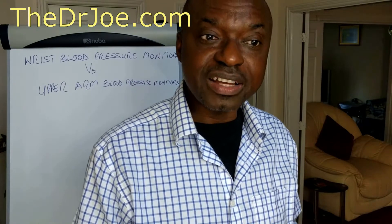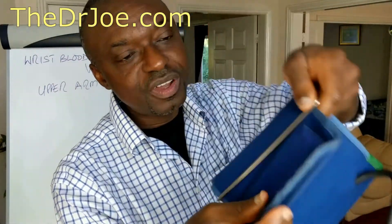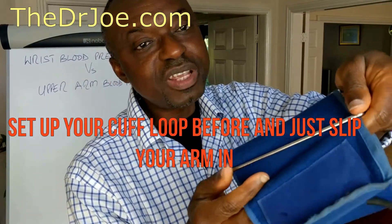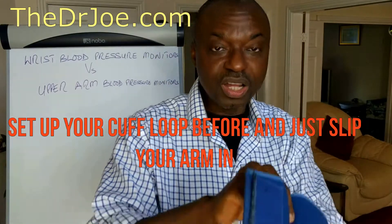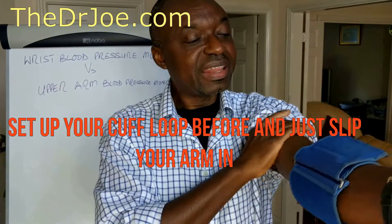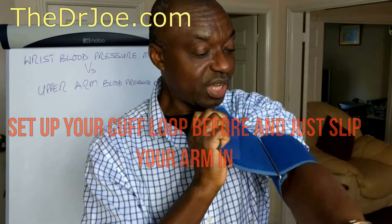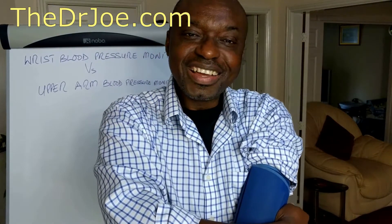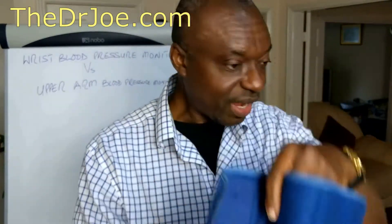The other issue is that to use the upper arm monitors, it does require a certain amount of dexterity, and some people have issues with that. Here's what I say: always thread the free end of the cuff through the metal guide — have it threaded through all the time. When you're going to measure your blood pressure, you just slip your hand and forearm through, then slide it up. Because it's already threaded through, all you then need to do is fasten. Simple as that — ready to go.